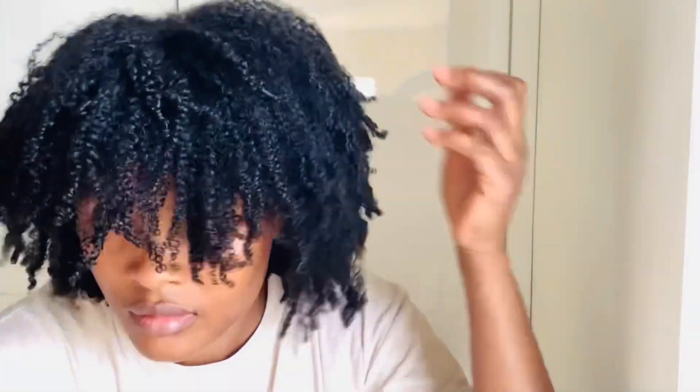If you're the type that doesn't like heat on your natural hair, you can use the bending method instead of going with direct heat. But right now I'm just feeling my hair — look at the fullness, softness, and fluffiness!